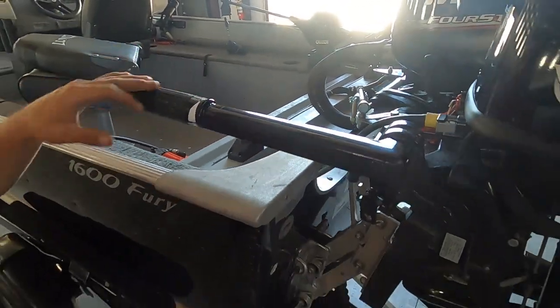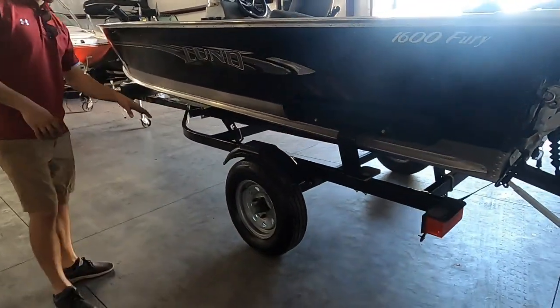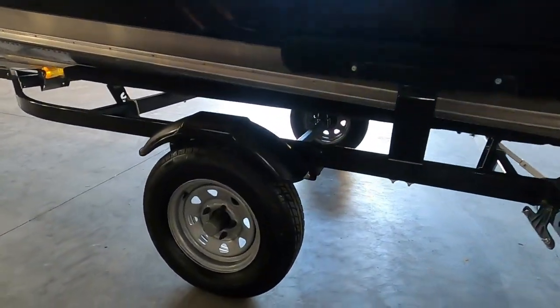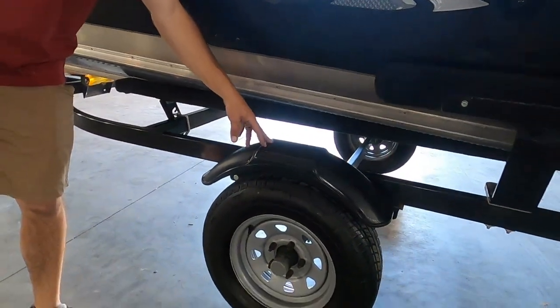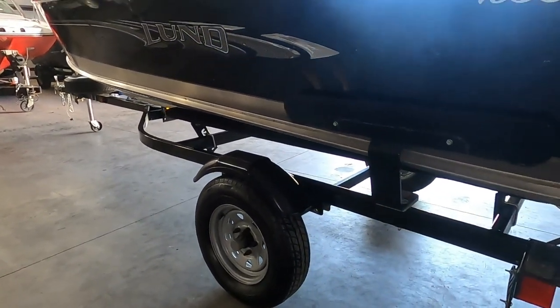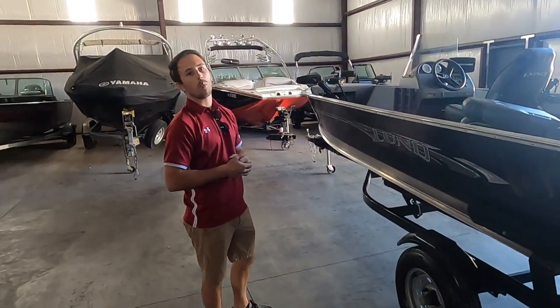Now next we're going to go over the trailer. The previous customer upgraded the trailer tires on this to have a little bit bigger tires — it's a nice upgrade. When you're backing it in the water, I recommend having the front of the fender about three inches below water. That may not be enough to pull the boat off the trailer, but it's going to be enough that you can lower the motor in and fire it up. You do not want to ever fire the motor up out of water.